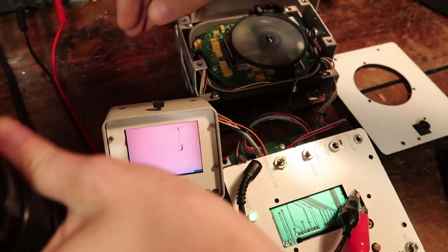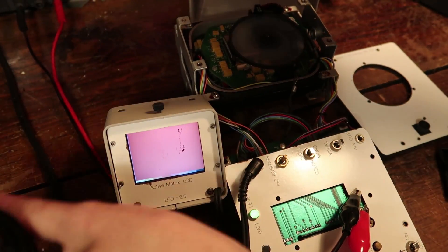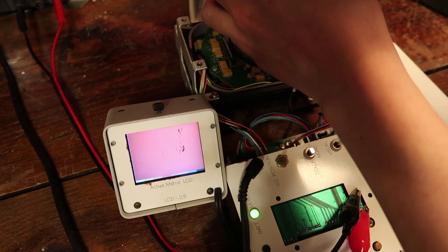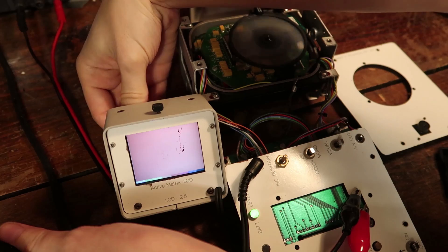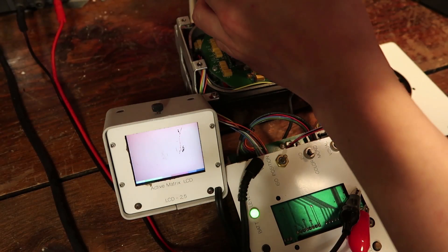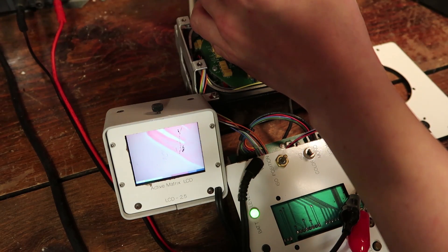Check that out, so cool. Turn up the contrast. That already was up — turn the contrast all the way up. Look at that, oh my god.